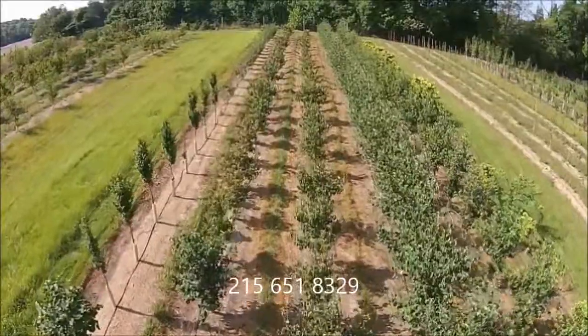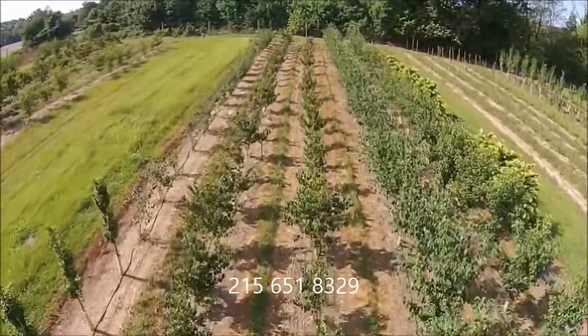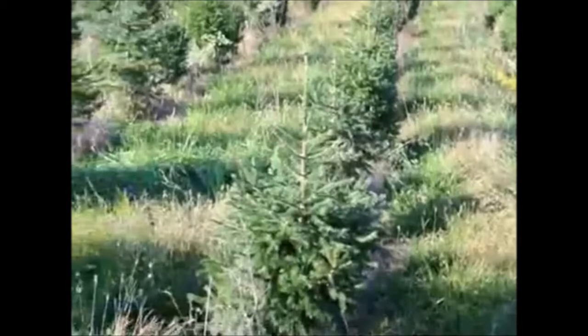Thank you very much. Give us a call at Highland Hill Farm for your trees and shrubs: 215-651-8329. We ship from Fountainville, PA; Milan, PA; Lenore, North Carolina; and McMinnville, Tennessee.